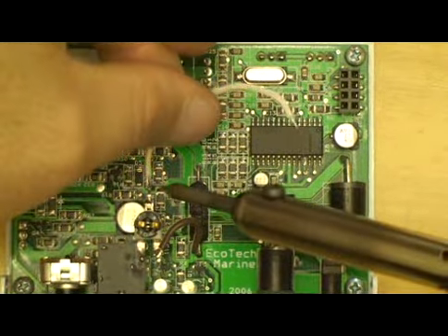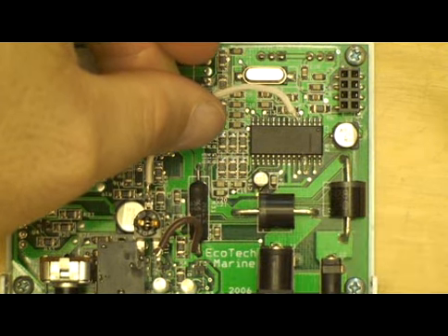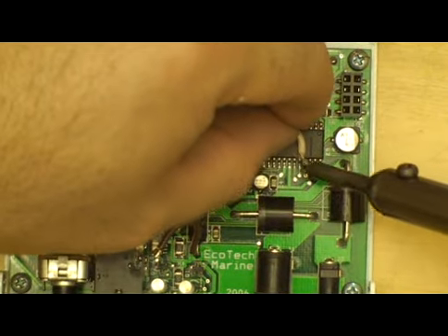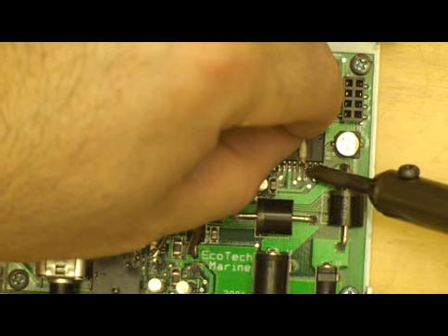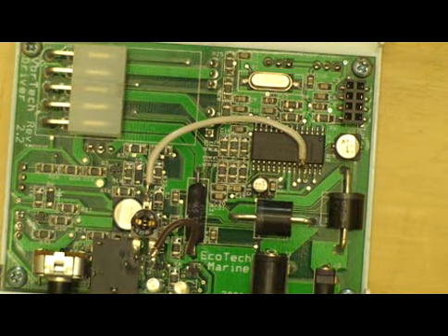Very simple. Just solder this on here, trying not to get things too hot, and that's connected. Now we'll go with this over here — don't want to glob the solder on. If you get solder between those processor pins, you're going to be hurting. So we want just very little solder; it doesn't take much. There you go, now that's done.